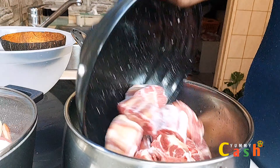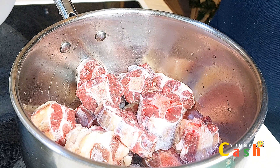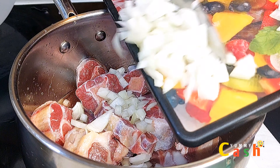The protein I'm using is oxtail meat — you can actually use any meat of your choice. I add enough water to it, and at this point I'll be adding my chopped onions.